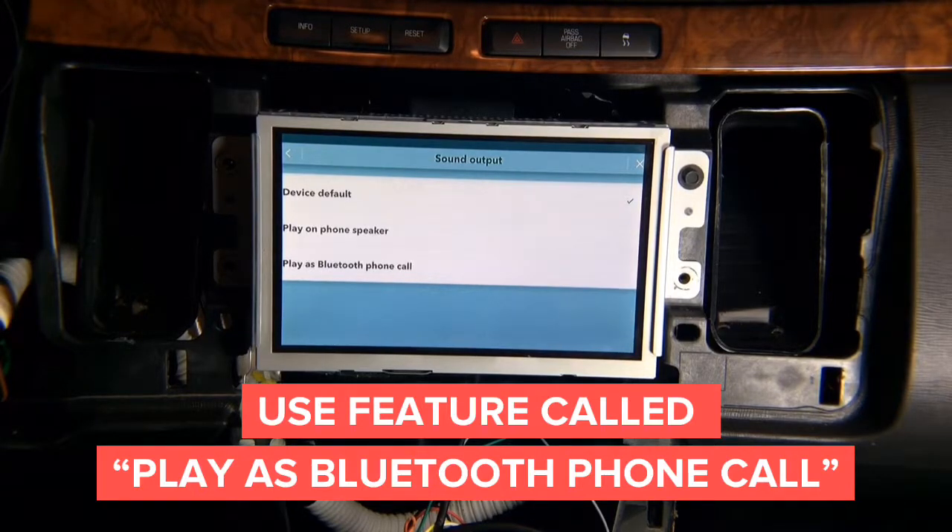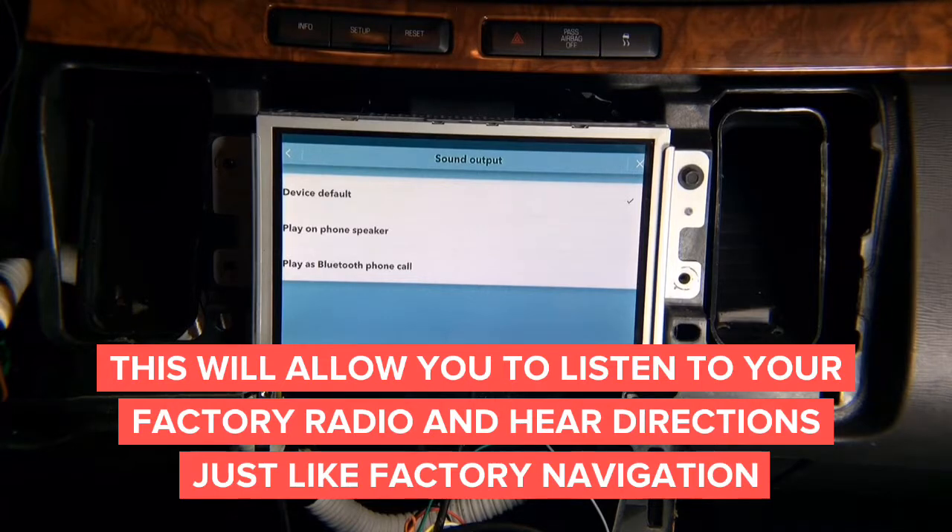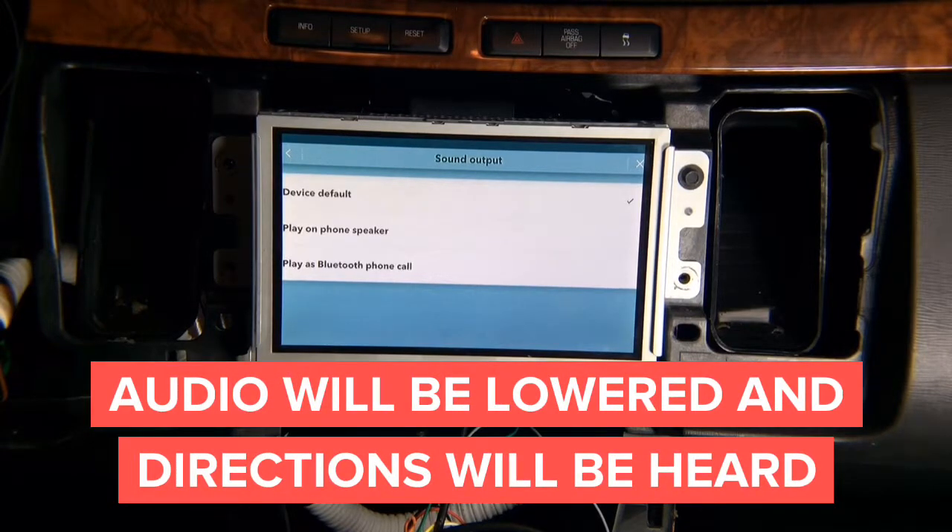When directions come in while you're listening to your factory AM/FM radio, CD player, XM radio, or any other source, you don't have to have the unit set to auxiliary audio in order to hear directions. The directions will come into your car as a Bluetooth call — just like when your phone rings through the speakers. Instead of a phone ringing, you will hear directions. After the notification is done, it will go back to playing your source, with no interaction required by the driver.